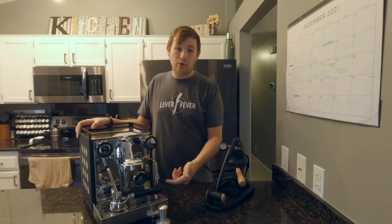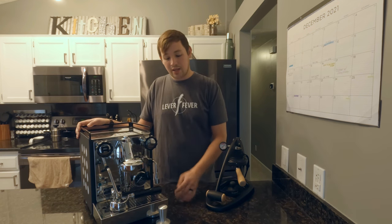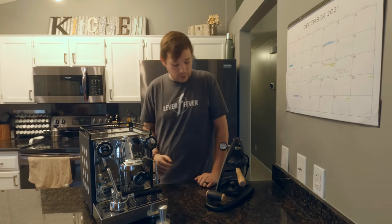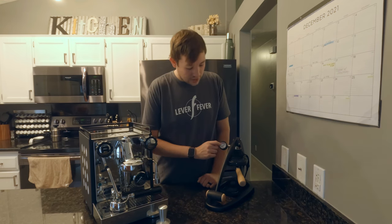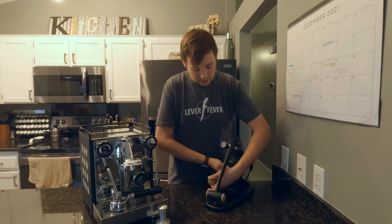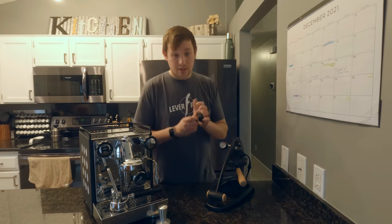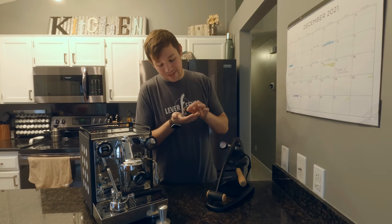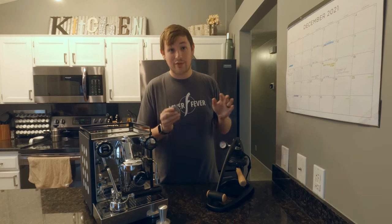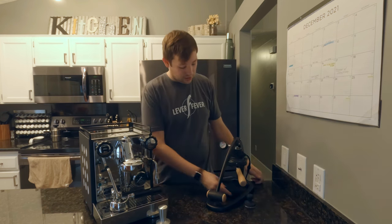The Rocket comes with two portafilters — a double spouted and a single spouted — some cleaning products, and a stainless steel tamper. The Flare comes with a pressure gauge on the side, a wooden bottomless portafilter so you can see your extraction as it comes out, and a stainless steel tamper as well. I believe they changed the finish of the tamper to glassy instead of matte, which would be an improvement — that matte finish is my least favorite thing about the Flare's tamper. It just feels super uncomfortable, like a chalkboard. It also has a little drip tray.